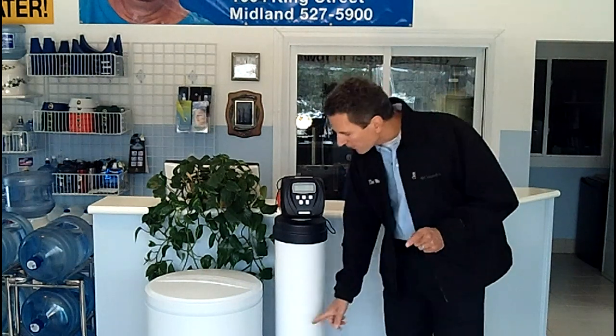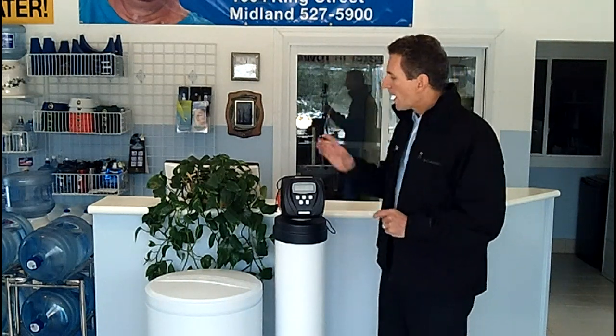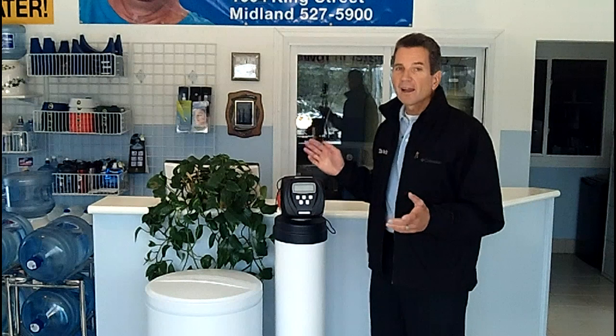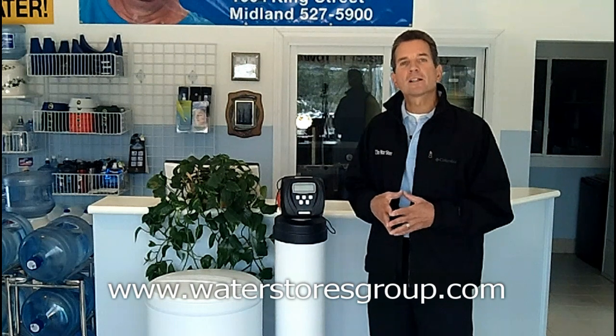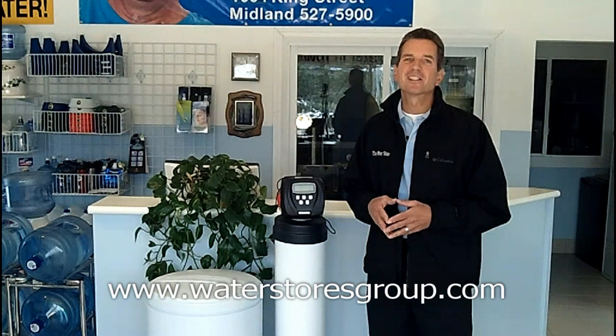And that's how a tannin filter works to remove the tannins from the water in your house or cottage. As you can see, very similar to the water softener. Two huge differences: the media is totally different, and number two, it needs to regenerate every three days — doesn't matter how much water you use. If you liked the information you saw today, please check out our website at waterstoresgroup.com. I'm Gary Boitler from The Water Store in Midland, Ontario. Thanks for watching.